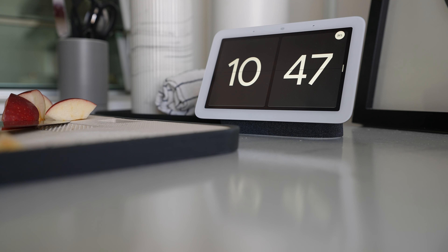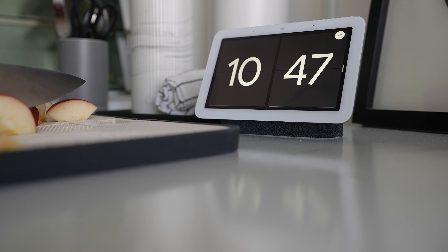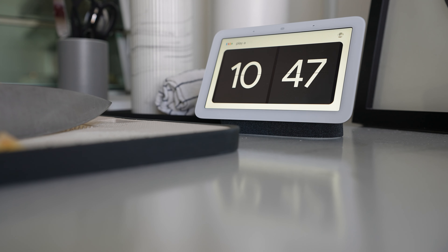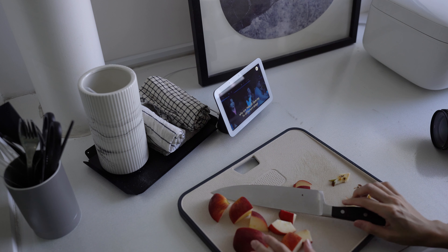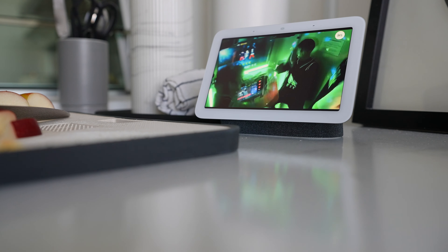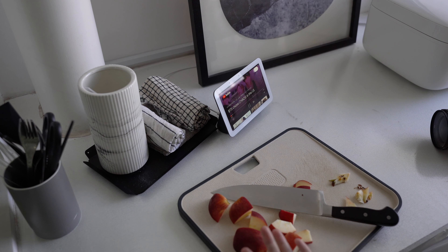I've shifted everything to the kitchen because I want to show you what else you can do with the Nest Hub. For example, if you are here busy cutting apples, you can tell Google to play a BTS video on YouTube. And if your hands are really dirty but you want to stop the video, you can do this gesture — see that? One more time.